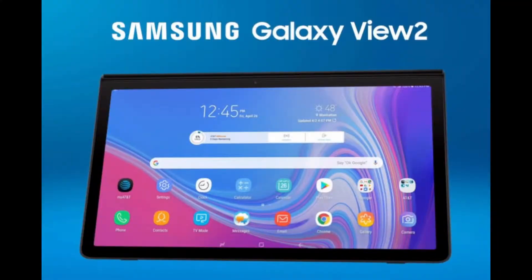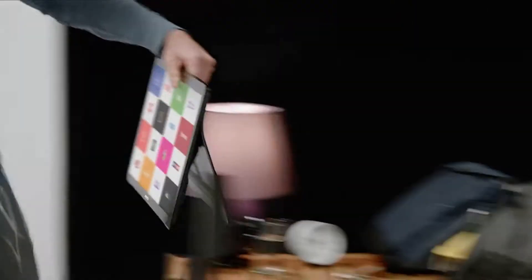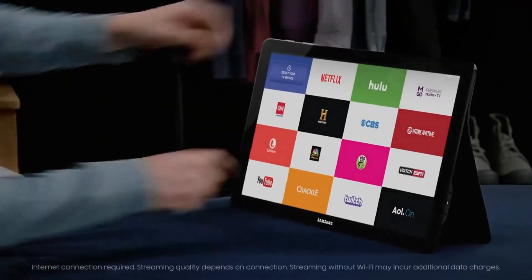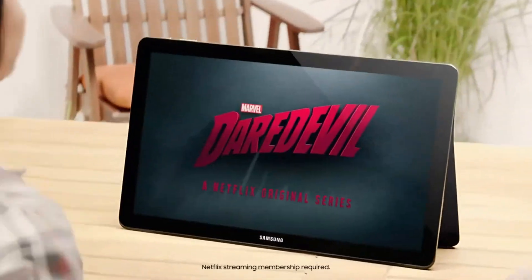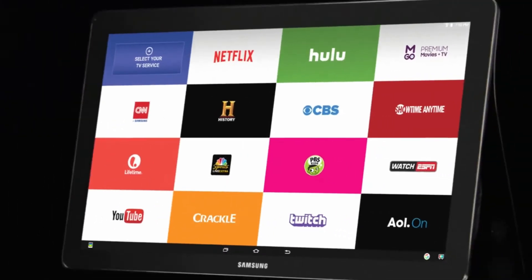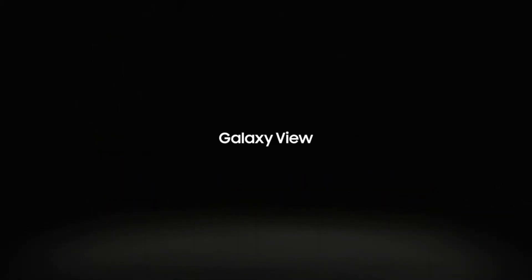To recall, the Samsung Galaxy View Tablet was launched in October 2015 and since then no successor has been launched in over 3 years. Leaked renders suggest thin bezels on all sides of the display and a slightly different kickstand design. The handle that was seen at the back of the original Galaxy View is now gone, and the kickstand now features an oval-shaped hole that can also be used for gripping the tablet.